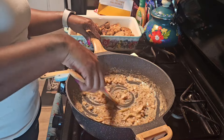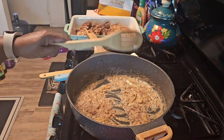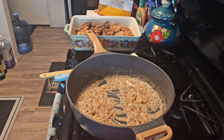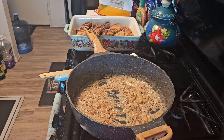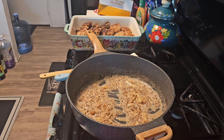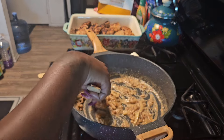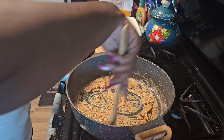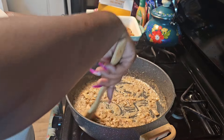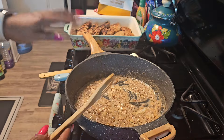I'm just trying to get the color consistent to what I like. You guys let me know how you do your gravy. I like to let the flour, the grease, and the onions all marry each other before I add in the water. Of course this skillet cooks faster in one area and I don't like that.